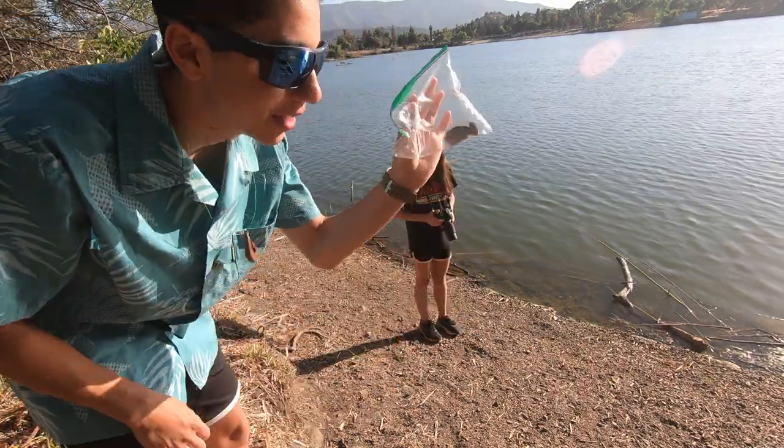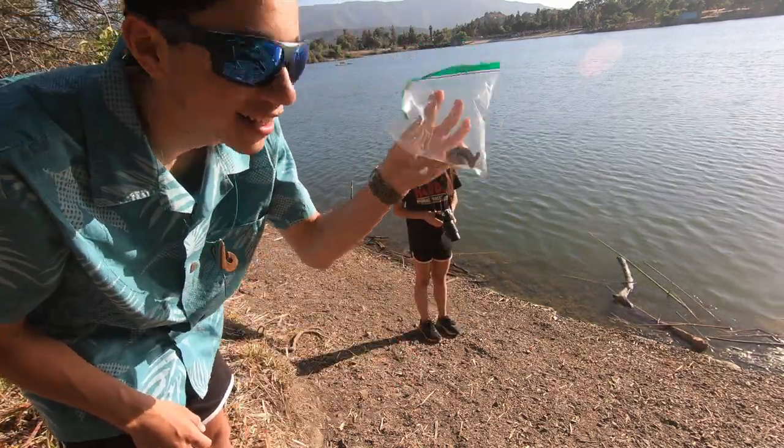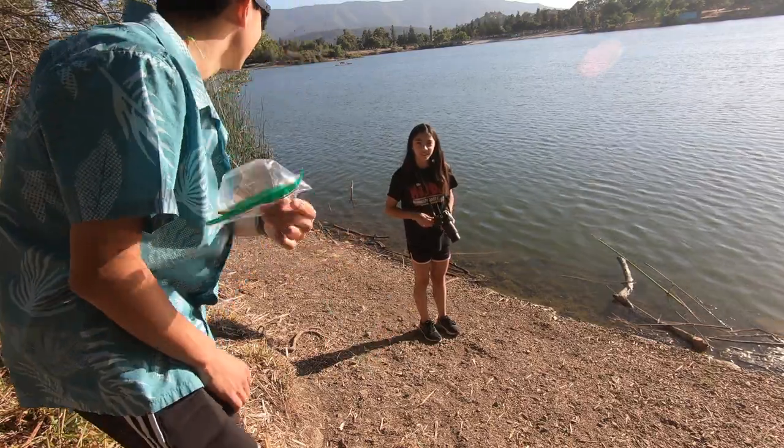We thought we lost one of the hooks, but it was in this popped up bag that blew away. No, I'm filming.